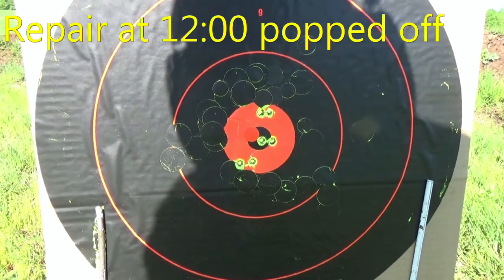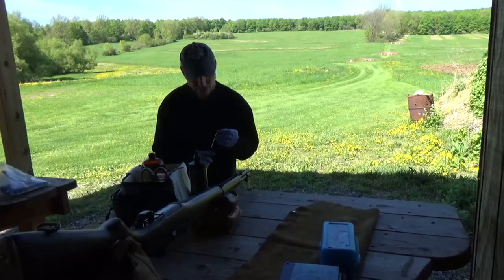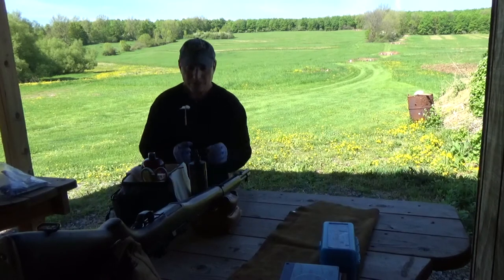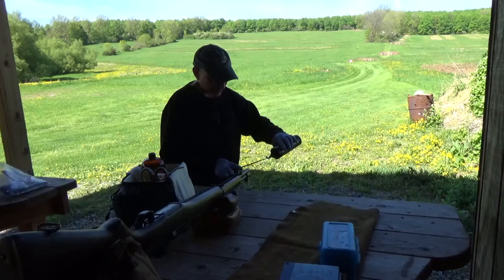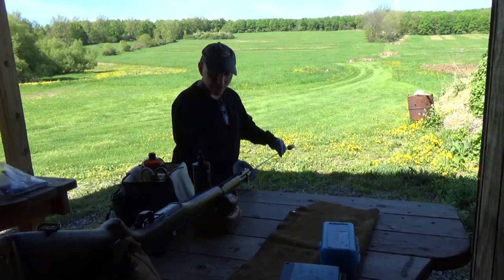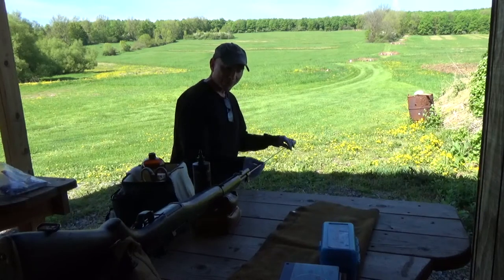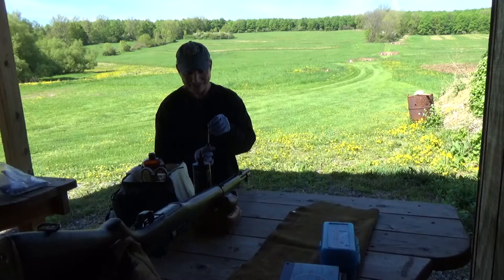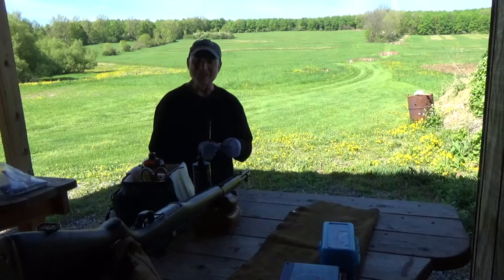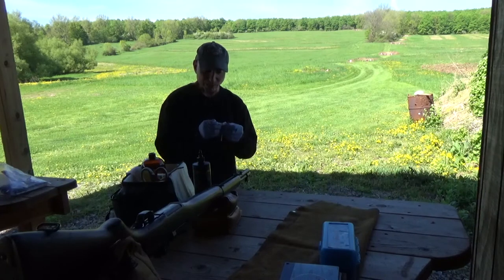That's the same powder charge using those milspec cases which weigh about 200 grains more. John Garand was born in 1888 in a family with 12 siblings — imagine 14 people running around the same house. When he was 21, he went to work for a tool company called Brown and Sharp — spelled the same way as the color brown, which I thought was kind of funny.